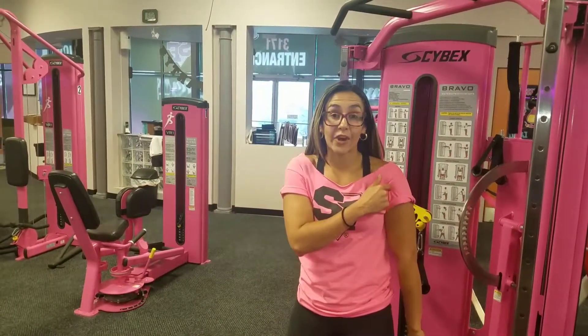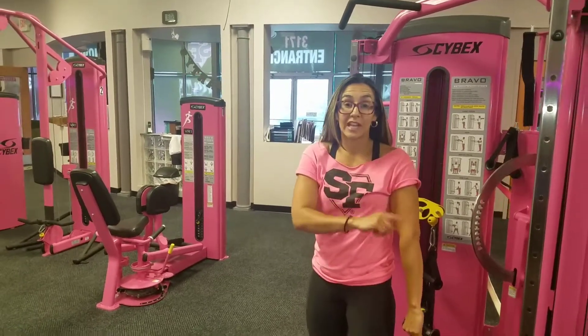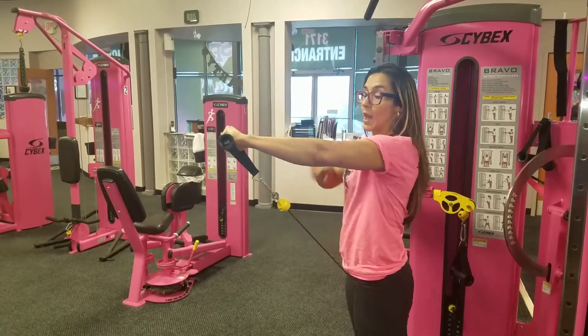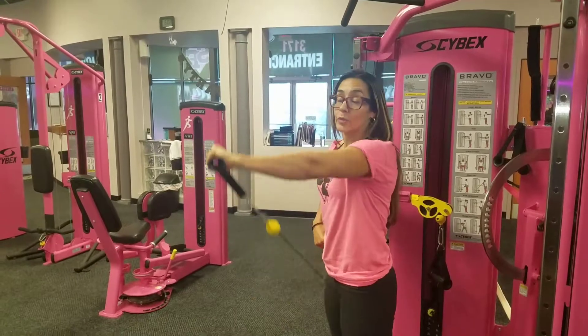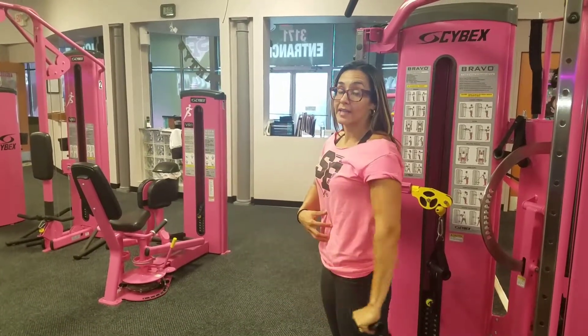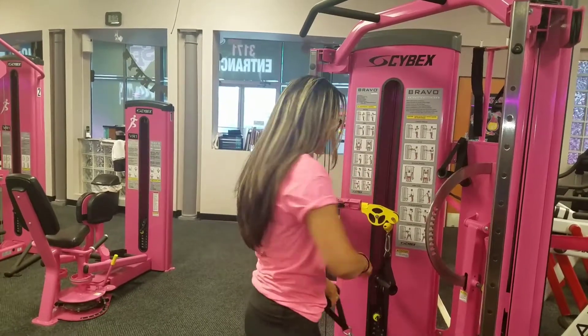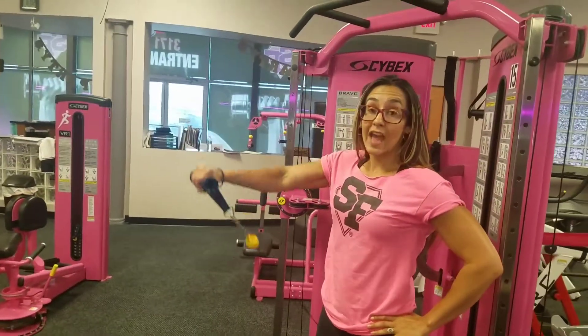Our last exercise is going to work more the anterior aspect of our deltoid, or the front of our shoulder. We're going to be on machine 15 using the cable. Your shoulder stays down and back, and you're going to pull it forward to about shoulder height, then slowly release. We're doing it for time, keeping your abs engaged and your back straight — 30 to 60 seconds on one side, then switching to the opposite arm.